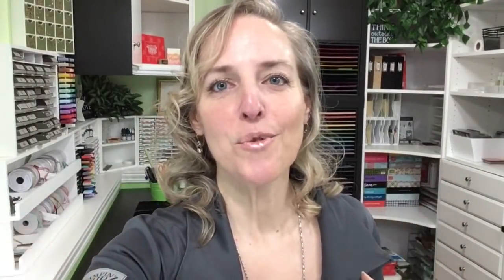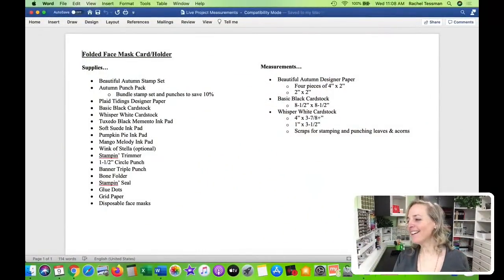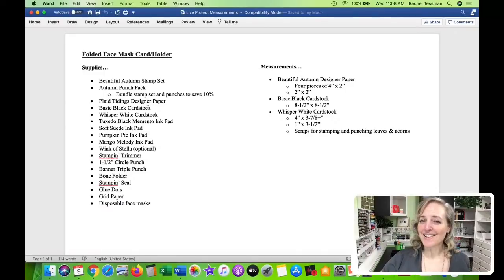Let us move to the computer. I better pull up my supply list. Here we are on the document that shows the supplies and measurements for my project. You can see we're going to be using some stuff from the August through December mini catalog again. It's so seasonal - we're using the Autumn Beautiful Autumn stamp set and the punches that go with it, the Plaid Tidings designer paper, which is one of my top favorites.